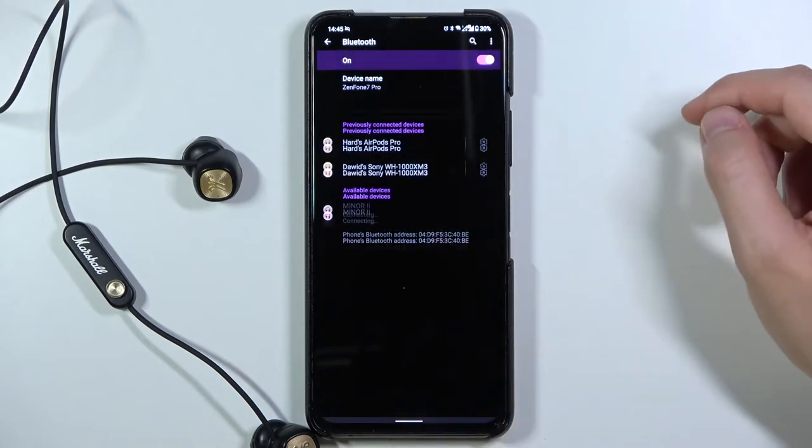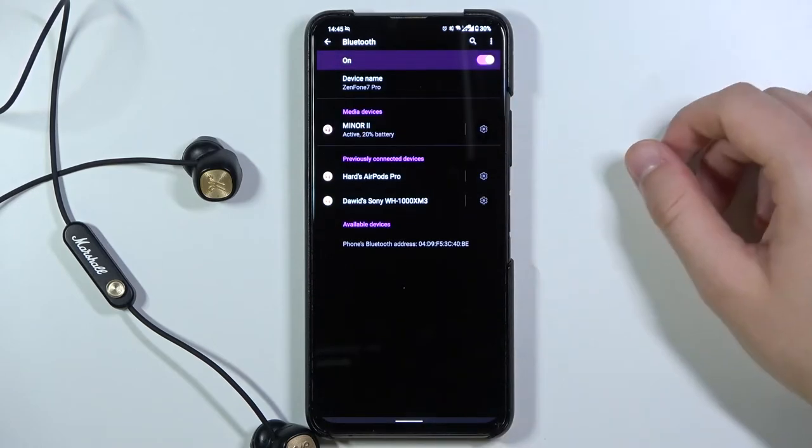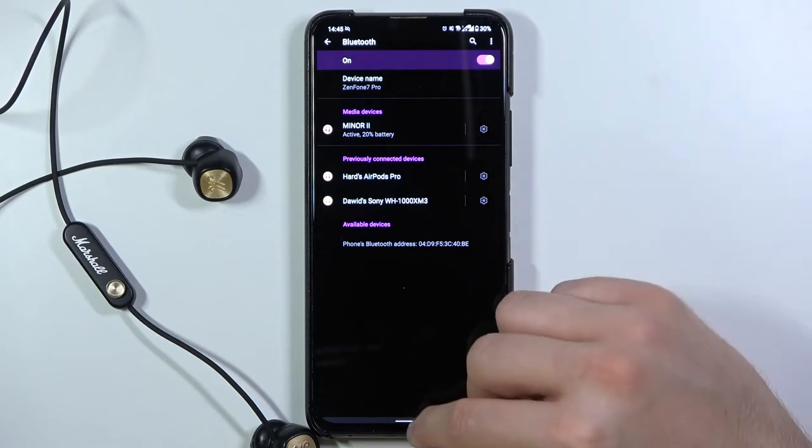Accept the pairing and as you can see we are now connected. That's very simple.